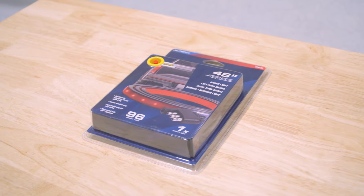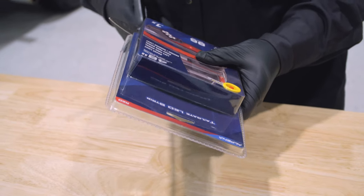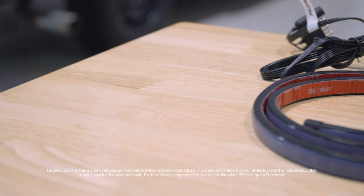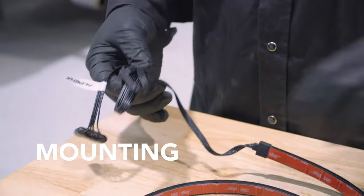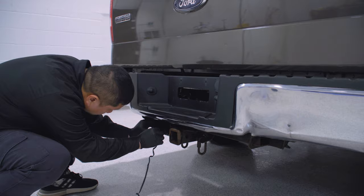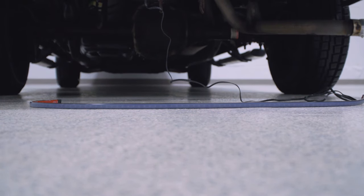Let's get started. Open the box to lay out your products and ensure you have all your parts. Verify the strip is placed in the correct orientation by testing the light signaling to ensure proper functionality. The wire should be coming from the passenger side of the vehicle.